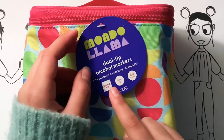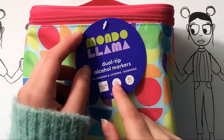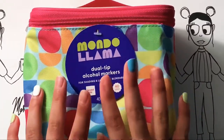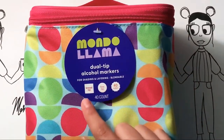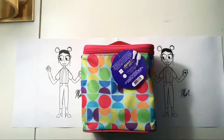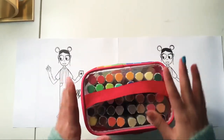There's layering, so you can layer different colors on top of each other, and blendable — that's the word that really made me happy. There's a broad tip and a fine tip, but not the flowy brush tip. I know those are the best, but it didn't come with these. Some other Mondo Llama markers do, but they weren't dual tip. So this is a broad tip, fine tip set, and it's 40 colors — 40 count — which is honestly what I wanted.